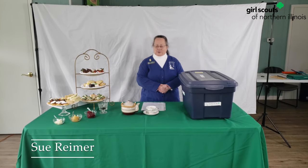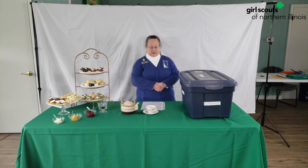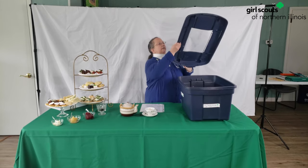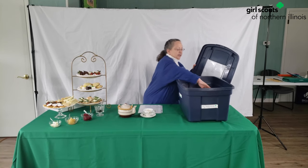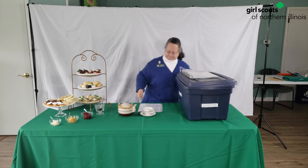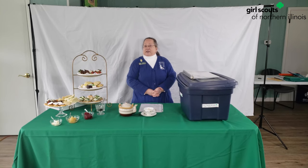Here is Sue for the conclusion of the tea party. Thank you for coming to our tea party. Troops can check out some of this equipment from the Girl Scout office — just call customer care and they'll help you locate it. Each service comes in a tub for 12 people, with cups, saucers, a couple teapots, plates, things like that. And also there's a binder with lots of tips. Remember to practice your manners, write thank you cards, and maybe you'll be invited back to another tea party.